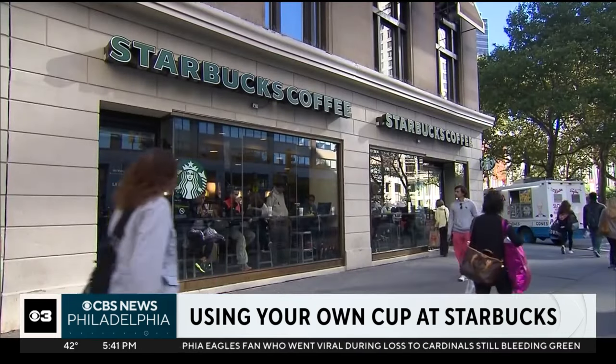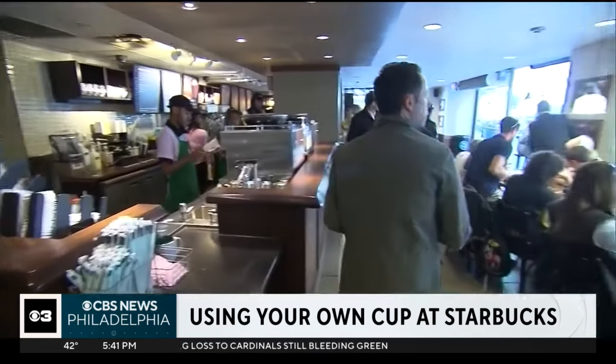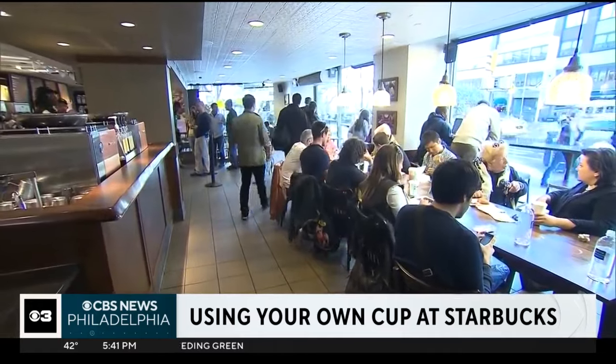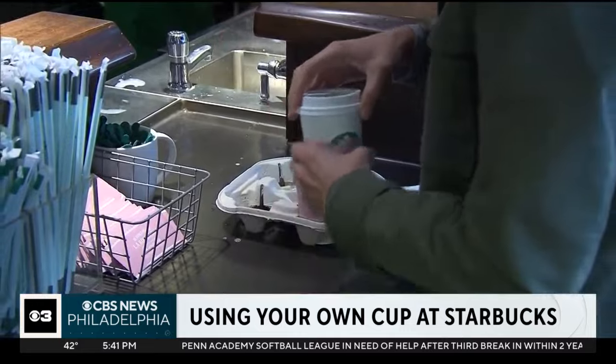In the drive-thru line, customers just have to tell the barista that they have their own mug when they order. Starbucks says that the cups must be clean and less than 40 ounces. These changes are part of a movement to shift away from single-use plastics.